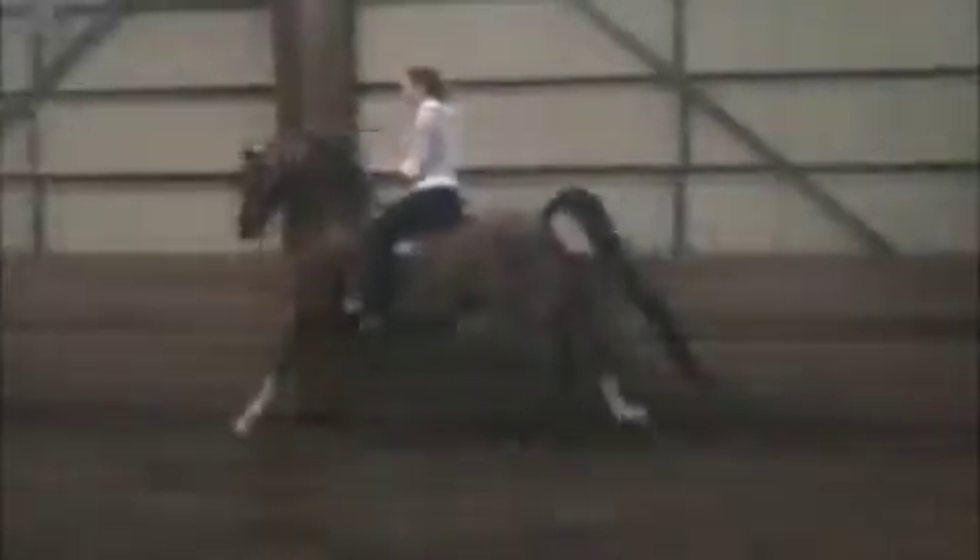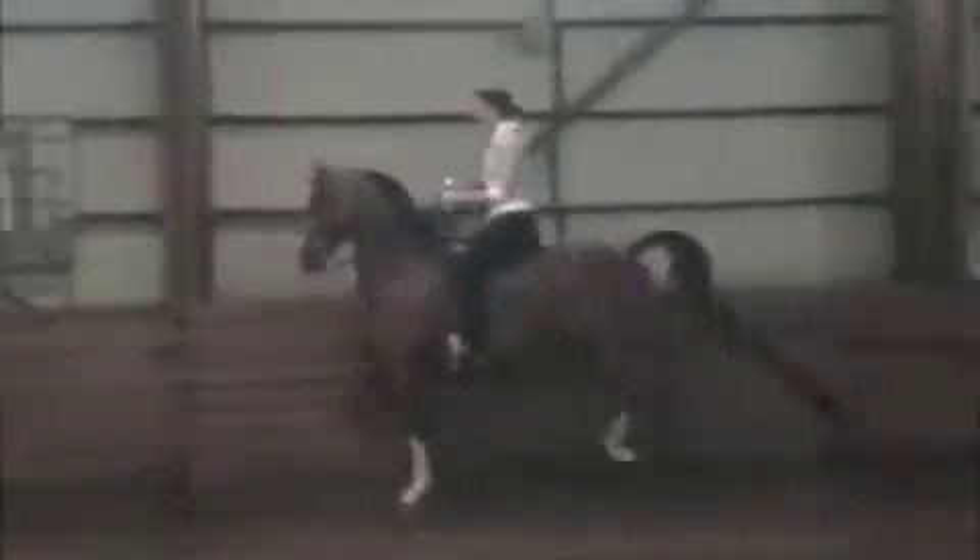We'll just need you to throttle a little bit as you can. That's really nice.